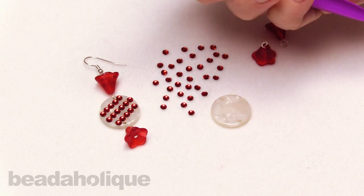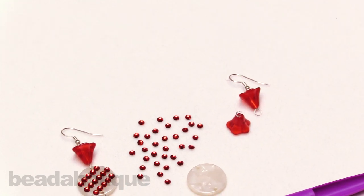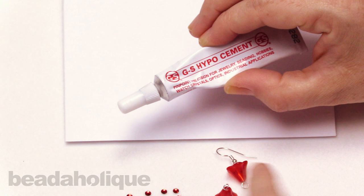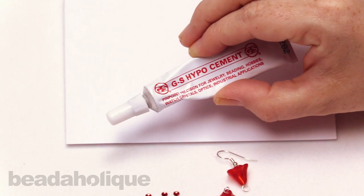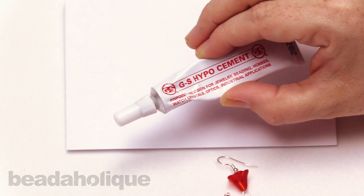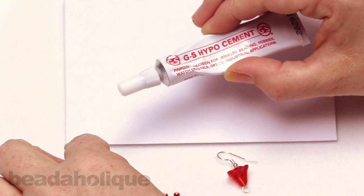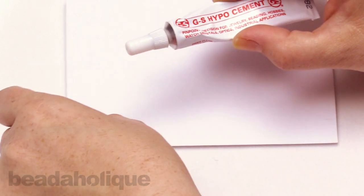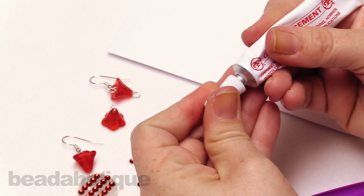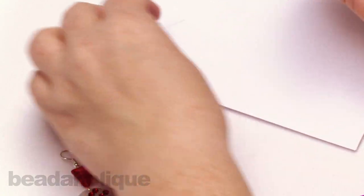There's a lot to be said for this particular tool, and it's actually really easy to work with. So I have some GS Hypo Cement — this is probably going to be one of the better glues I suggest using. It's not as sticky and tacky as an E6000 might be, where you might have a lot of string attached to it. So I'm going to take a little bit. The other great thing about GS Hypo Cement is — you'll see when I open it — it has a little pinpoint tip, which is going to be great for precision work.